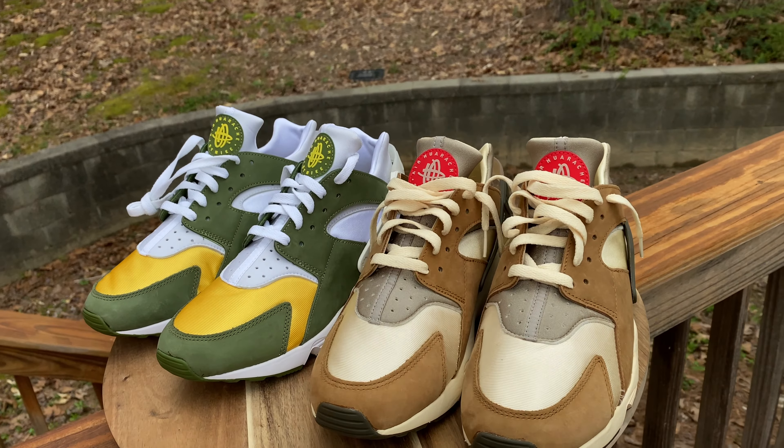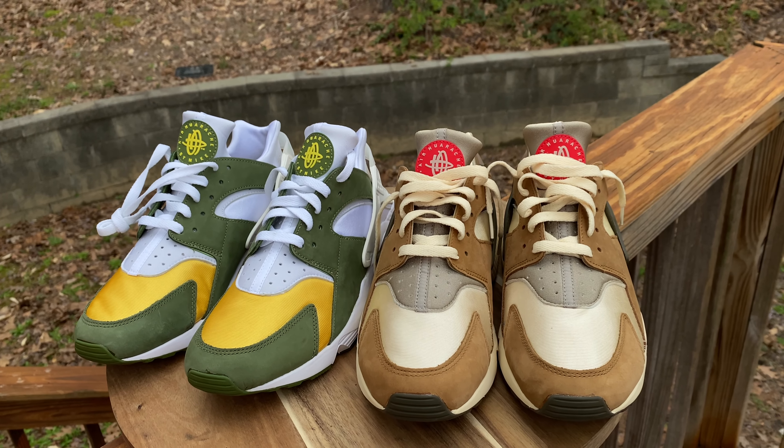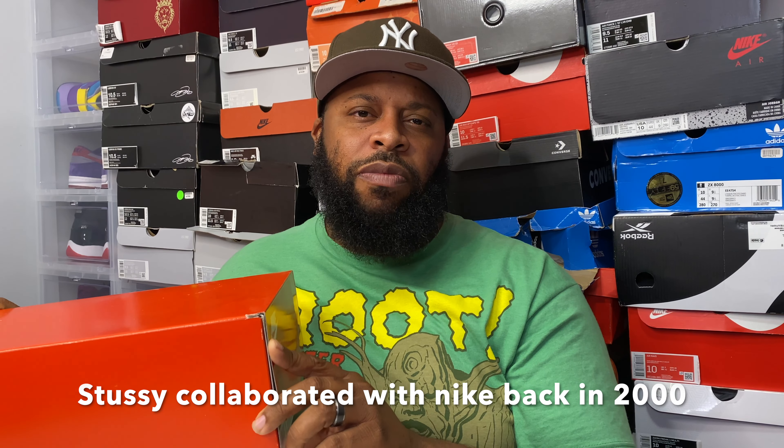Let's get back on subject — today we complete a pack. We have on deck the other half of the Stussy Huarachi. It's one of their first collaboration shoes and it was very dope. These earth tone Huarachis were very dope at the time and they're still dope today. I'll leave a pop-up at the top so you can check out the desert oak review I did about a month ago — fire shoes, thanks for the views on those.